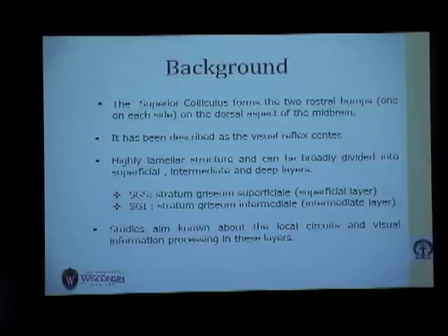We are interested in SGS, which is one of the superficial layers, and in SGI, which is the intermediate layer. Most of the study is motivated by wanting to know how the local circuits between these layers behave and how visual information is processed in these layers.